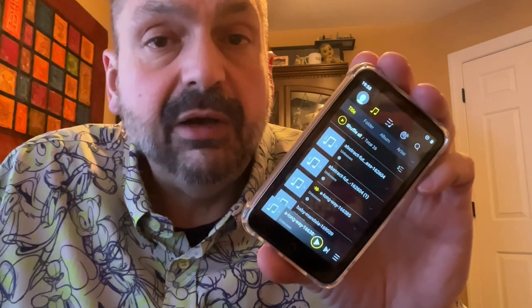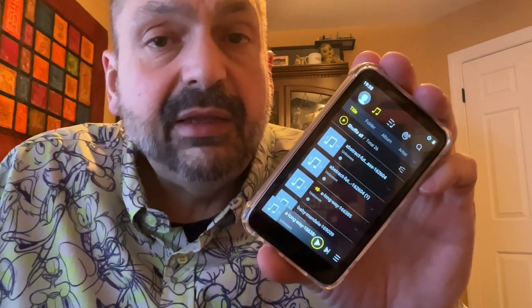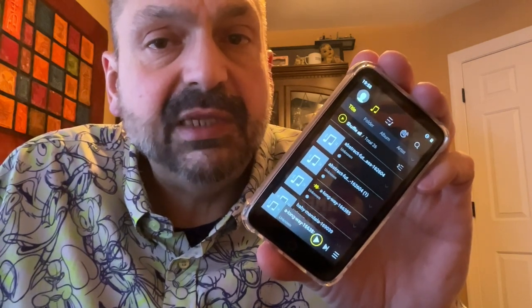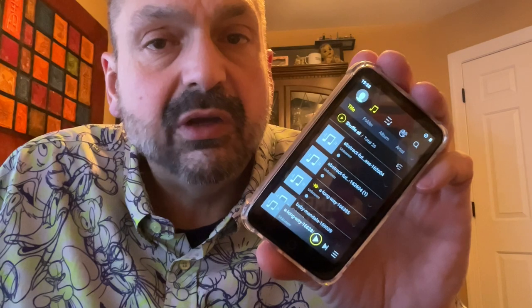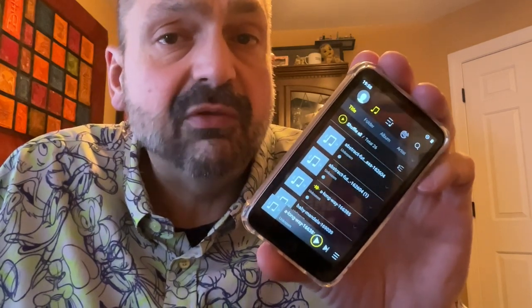I actually subscribe to Amazon Music, and that does work well for downloaded tracks, but there are too many buffering issues on this device for streaming. When it comes to MP3 players, I just prefer to have my music stored locally anyway, and that's easy enough with the M8. You simply insert the USB-C cable and attach it to your computer where it appears as an external drive, then just drag and drop your songs.